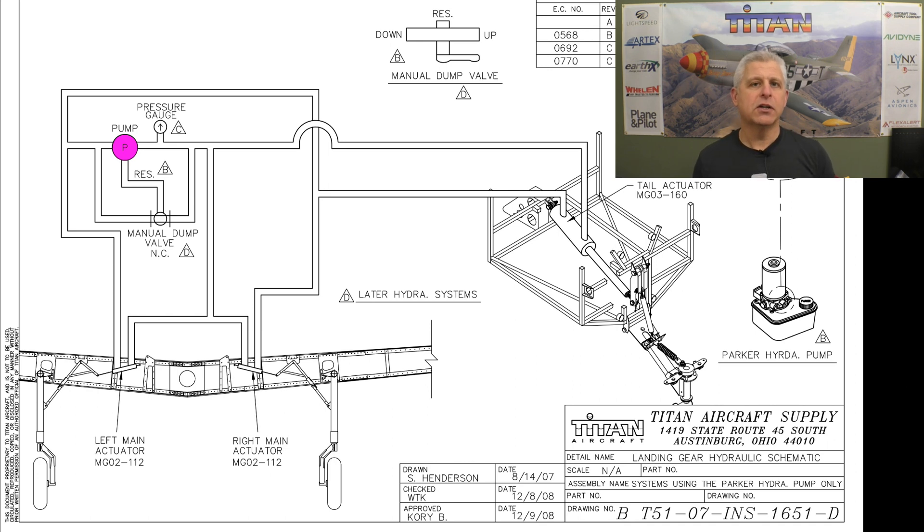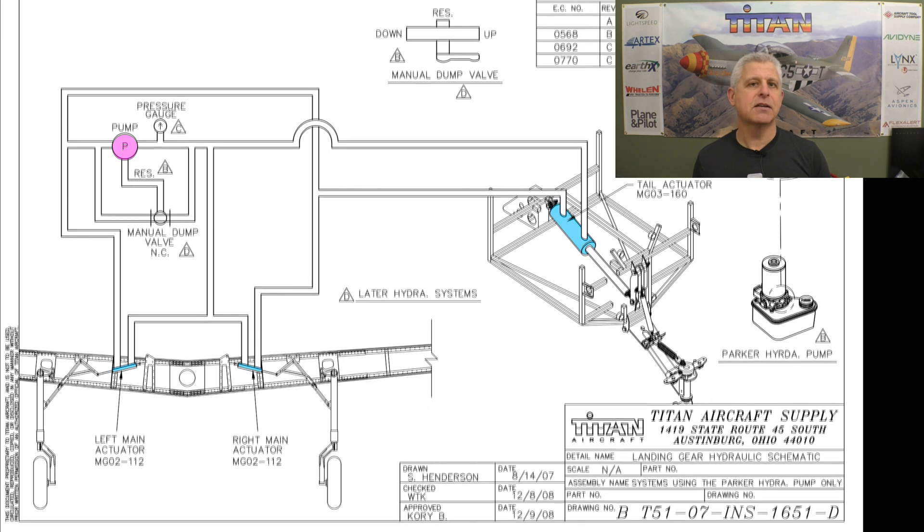If we look at the different components in the system, the first thing we have is that pump, and then the next components that are really important are the cylinders that actuate the landing gear up and down at the tail wheel, the left and right main gear. They're shown here in light blue.